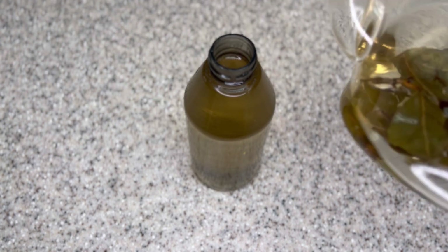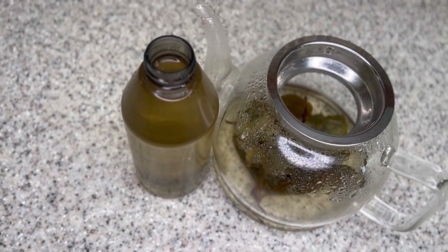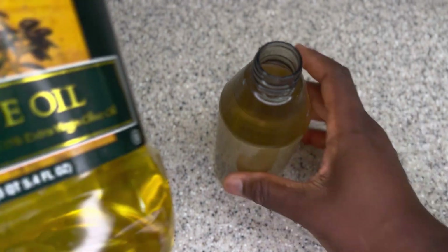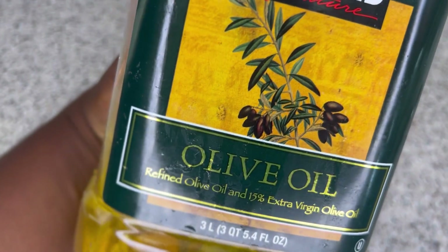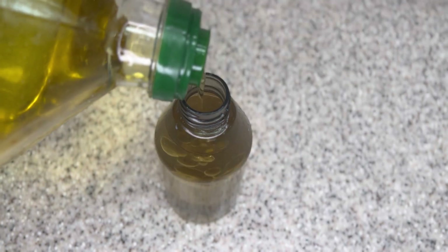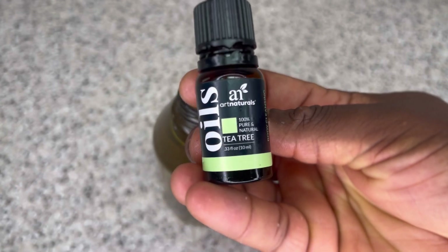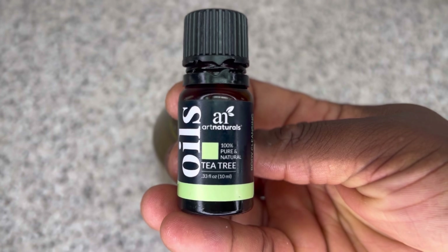After putting it in a bottle, there are a few ingredients I'm going to add to maximize its benefit. This treatment is so powerful but really underrated, so if you're serious about treating your scalp, preventing breakages, and growing your hair, make sure you add this to your hair care routine. At this point I'm going to add some olive oil — olive oil is going to add some shine to your hair and also help this treatment stay in your hair longer since it is only water-based.